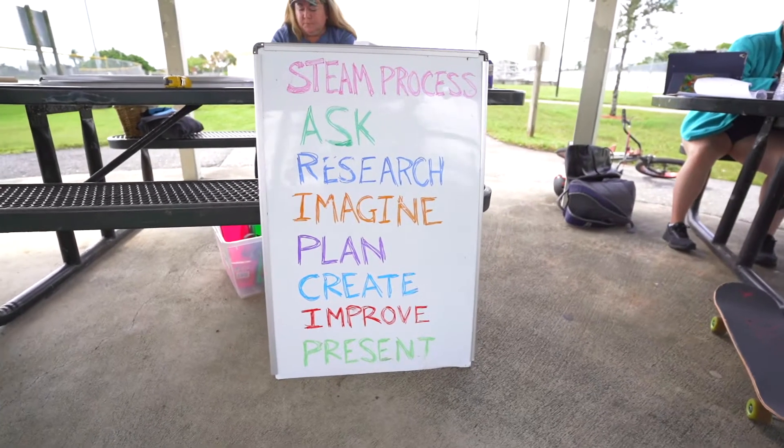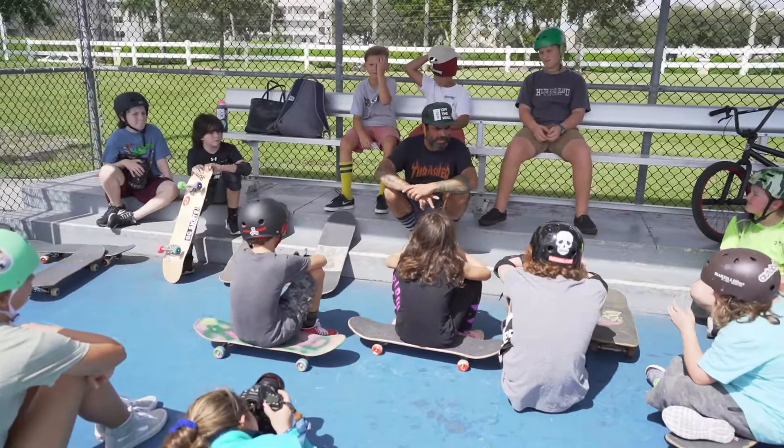Surfskate Science was an idea that my wife had to educate students using the STEM process. We added an A — STEAM is science, technology, engineering, art, and mathematics.